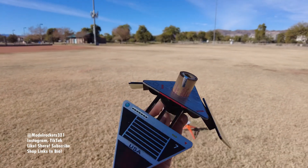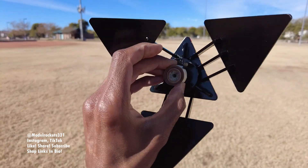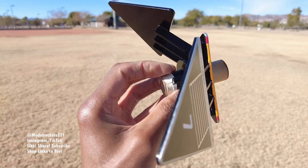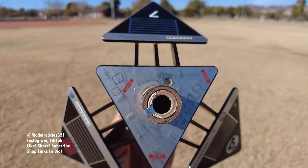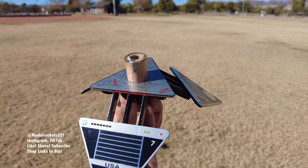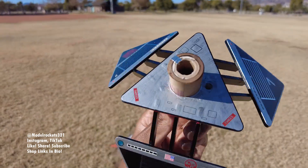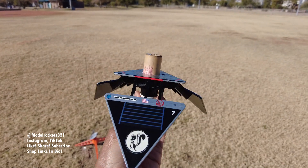All right guys, next up we have the Terraformer — it's going to be going on a C60. This is a 24mm motor mount, but I'm just going to be flying it on a C60; I just want to see how it performs. So it should be similar to the last one, but we will see. I've got the engine — it's a friction fit and I put tape around the edge of the motor.